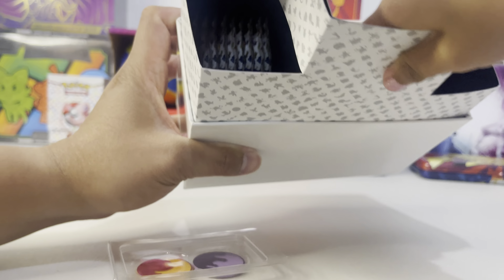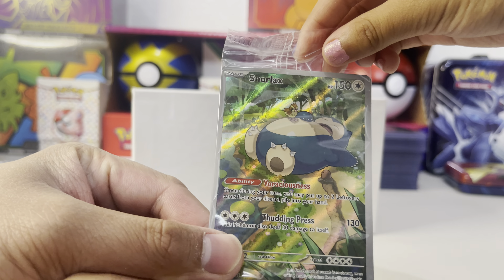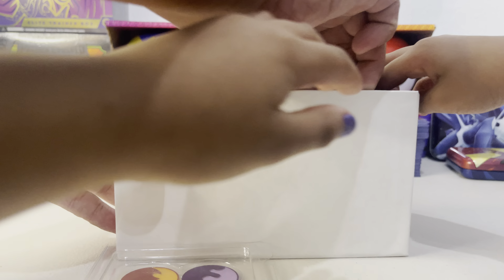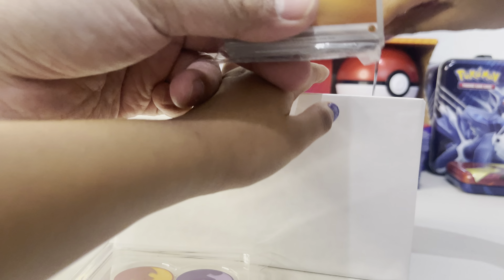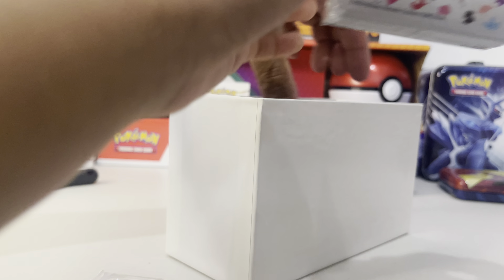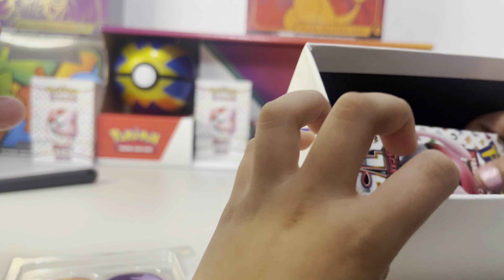All right, see what's inside. Oh, show the promo card. So this is the black star promo card - Snorlax. It came with the card. All the energies - you don't need to open those, nice. Those are just energies. Oh, so this is the sleeves that we're going to use. I like the sleeves, those sleeves look good. Show them the sleeves.